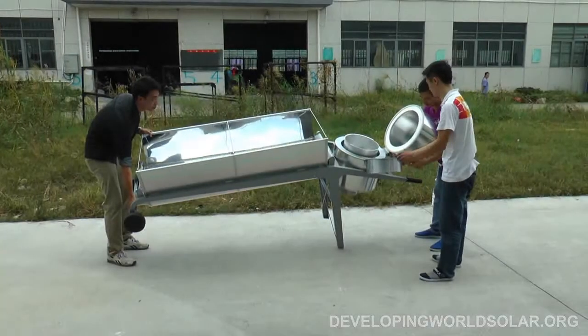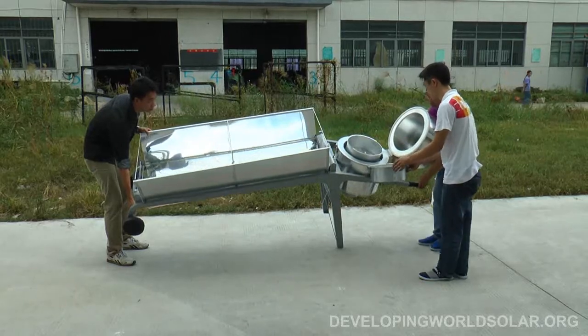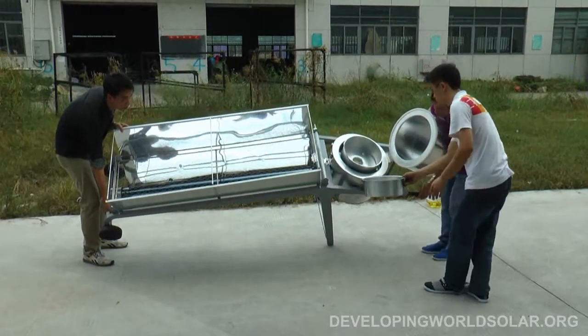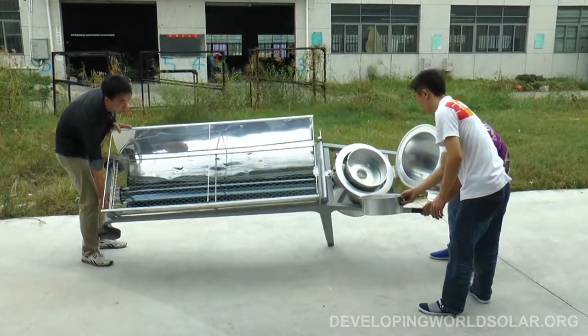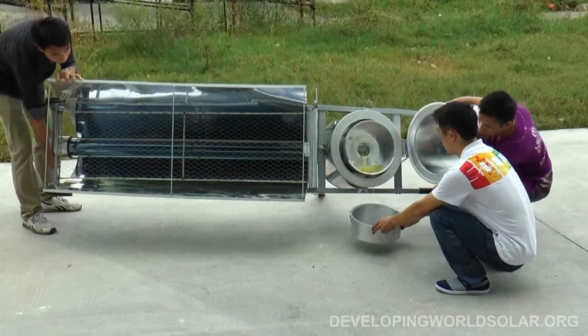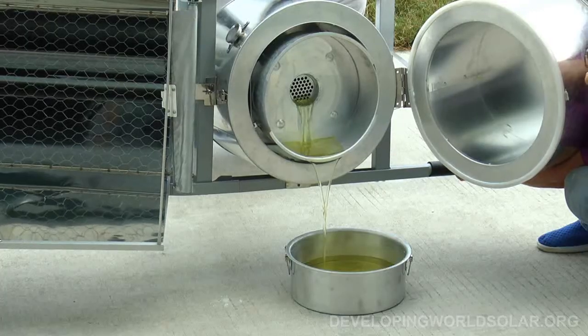After a year of service, this oil will need to be changed. Turning the BT unit gently on its side will allow the old oil to drain out of the cook pan. New oil can then be resupplied to the Blazing Tube unit.